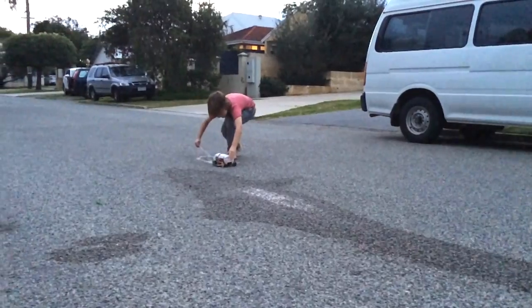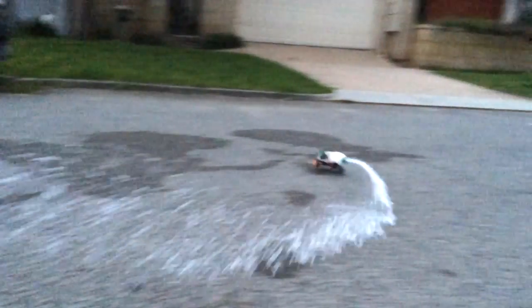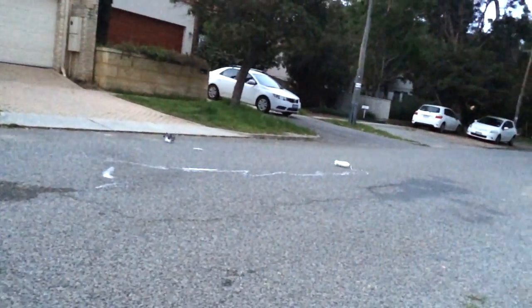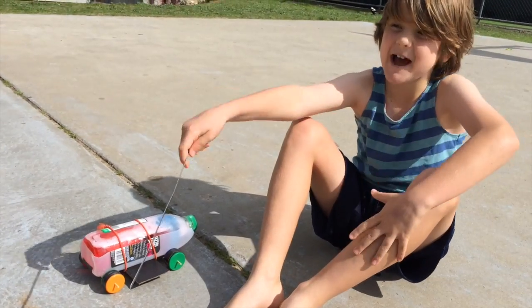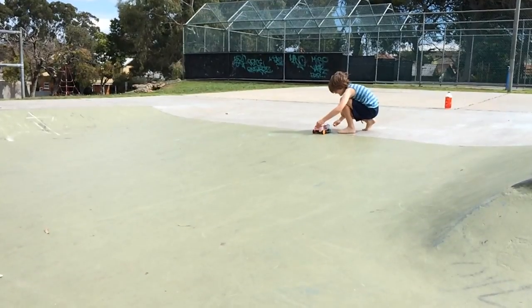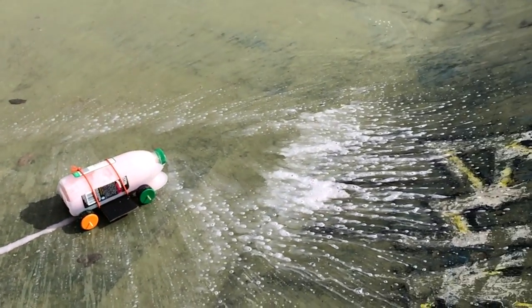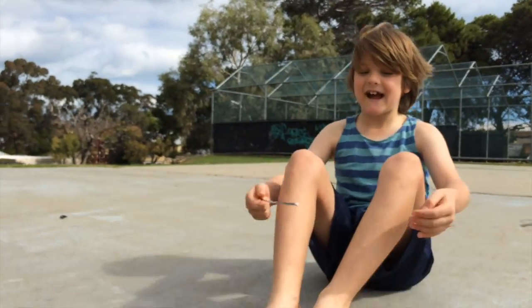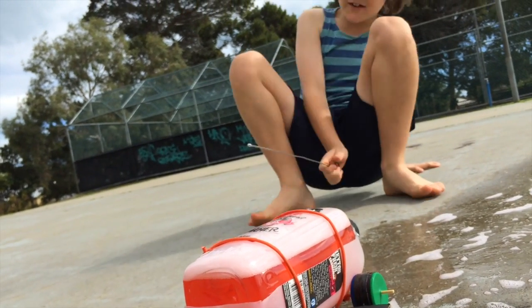We're at a skate park and this time we've got a ramp. This is the rocket car in the skate park for the second attempt up the ramp. Last time it did a bit of a turn before the ramp and it missed. This time it works.